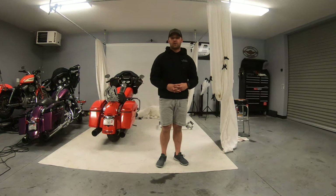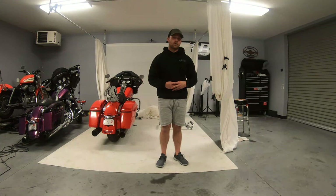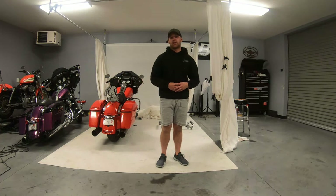Hi guys, I'm Andrew with Tad Performance and today we're going to show you how, with one quick trip to your local hardware store, you can make your very own saddlebag holder.